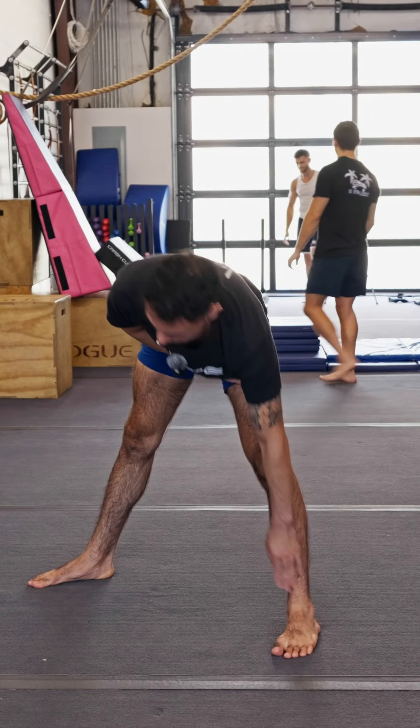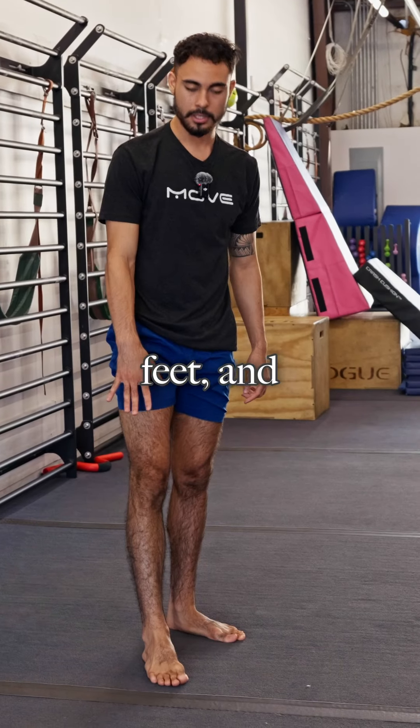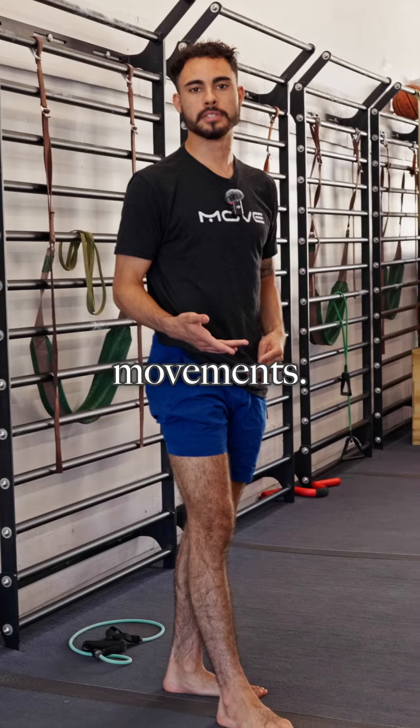So through this process, first we did was prep the joints, starting with the feet, and then we worked up to the knees and then into the hips. Now that you did a little bit of joint prep and warm-up, we'll get into more dynamic movements.